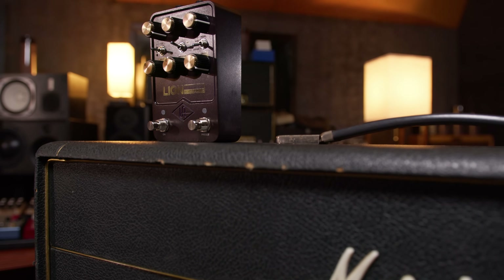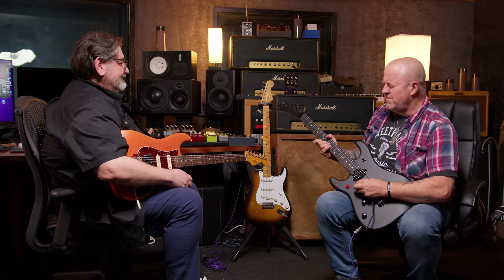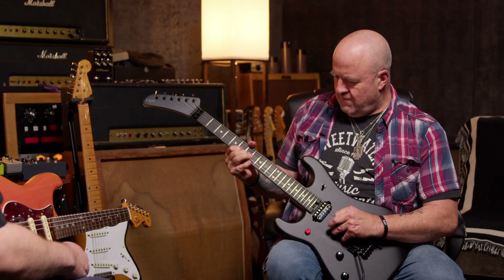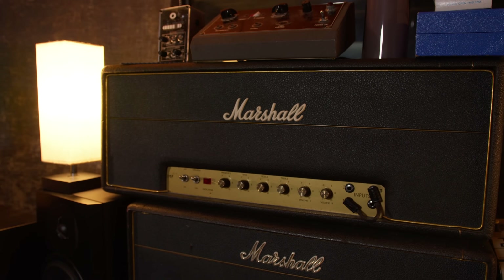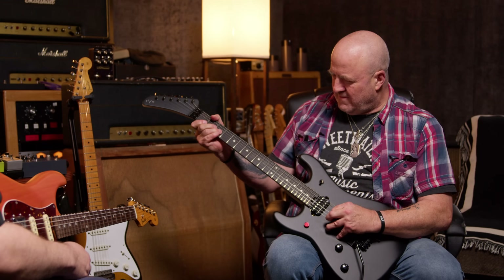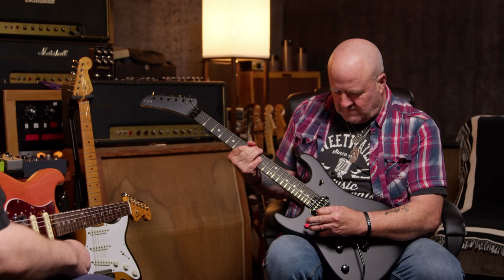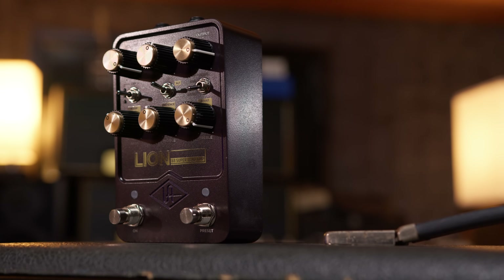The video opens with a guitar solo. Greetings — Nick with Sweetwater here. Apologies for the sloppy intro, but I'm very excited to introduce my friend James Santiago and the new amazing UAFX 68 Superlead Amp Pedal.